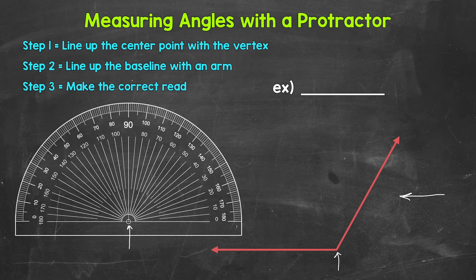Once we have the center point lined up with the vertex, we move on to step two: line up the baseline of the protractor with an arm of the angle. You may also hear the arms of angles called rays or sides. The baseline is the line that goes across through the center point. We want to think of the baseline as zero degrees — it's our starting point, and we are seeing how far the angle opens up from there. The arm of the angle is either going to go to the left or right from the center point once the protractor is lined up.